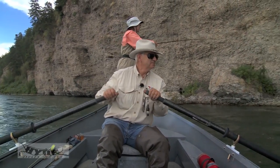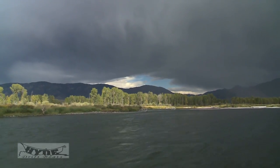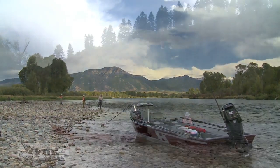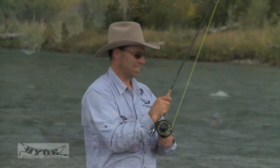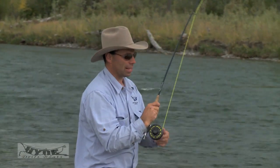If you have a day with dicey weather or just a short amount of time to fish, you can launch and then run up or downstream and stop where you wish. This particular day was a little stormy, so we're fishing but still only a few minutes from the ramp if the weather really blows up. But we're still catching fish — we like that in a boat.